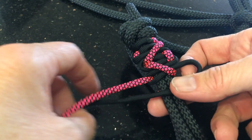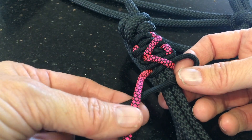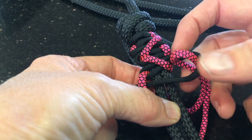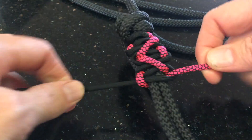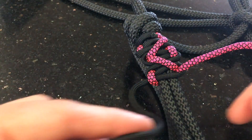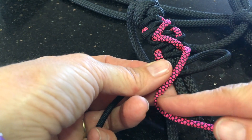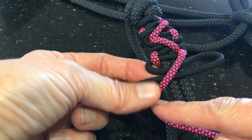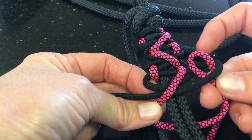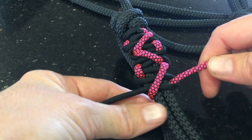Now you're going to do a cobra weave again — black over the centre. Colour over the top of your black cord, round the back, and up through that loop. Then make a loop with your black — colour comes over the front of that loop, around the back, and back up through the loop again. And that's your zig.